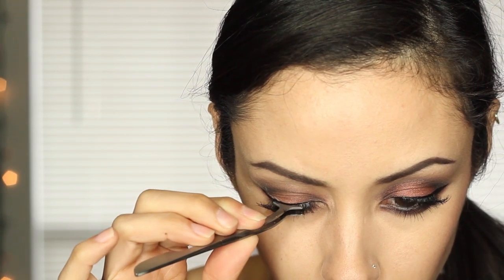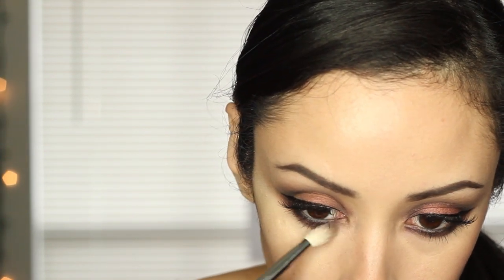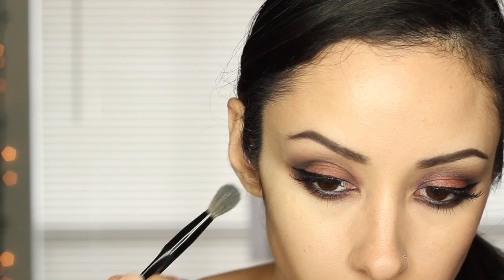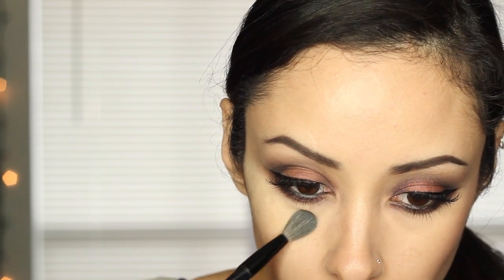Then I popped on some falsies — these are Ardell Wispy. And to complete it all, I patted on my MAC Pro Longwear Concealer all underneath my eye to clean everything up, blended everything out, and then set the concealer with some translucent powder.